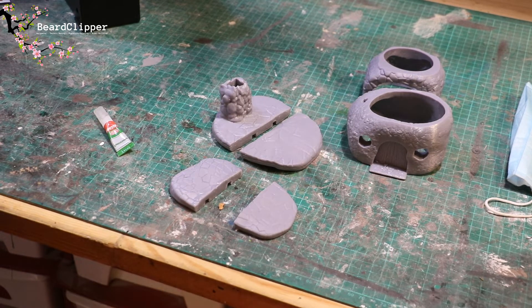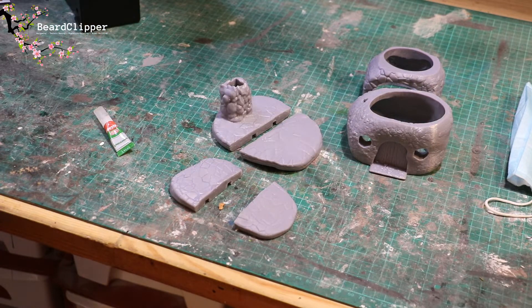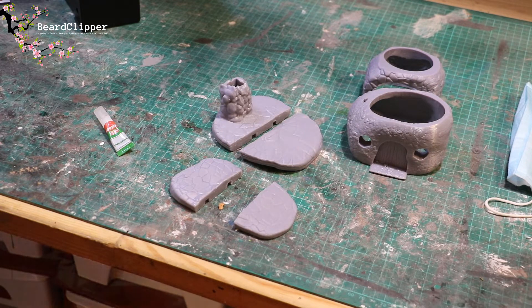Wear a mask when you're sanding down resin of any sort — or actually when you're sanding anything — wear a mask because it can get in your lungs and it's not very good. So I'll get that sanded and glued together and then we'll look at the filling. I'm really loving these. Thanks Quin for making them — you're a star. They're really, really cool models.